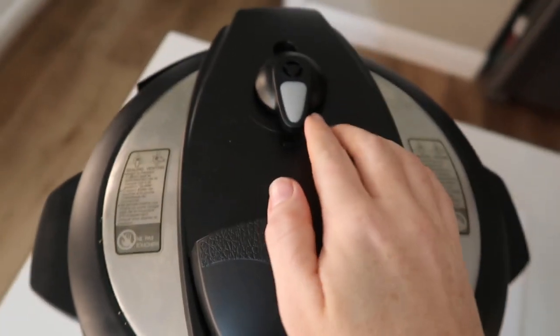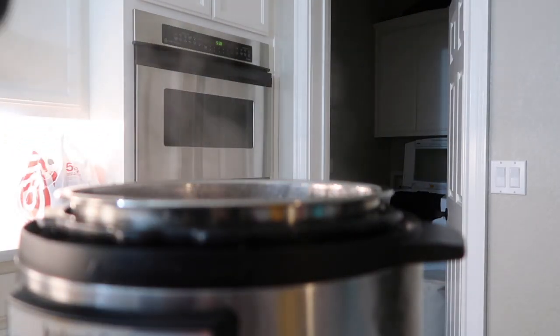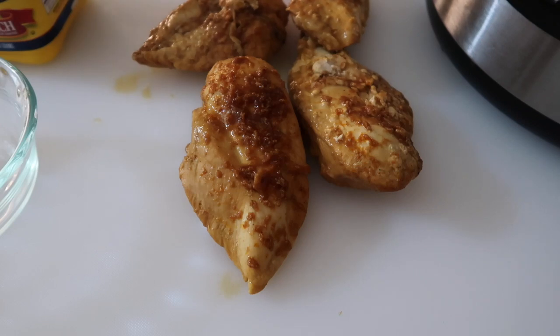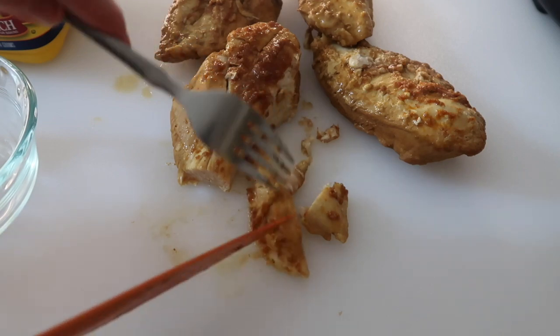When the timer was done I turned the little knob to let out all of the pressure. Once the pressure is out you can go ahead and lift up your lid. Now once your chicken is all the way done cooking, go ahead and take it out of the pot and we're going to chop it up. You can either chop it up into pieces or you can shred it, whatever works best for you.